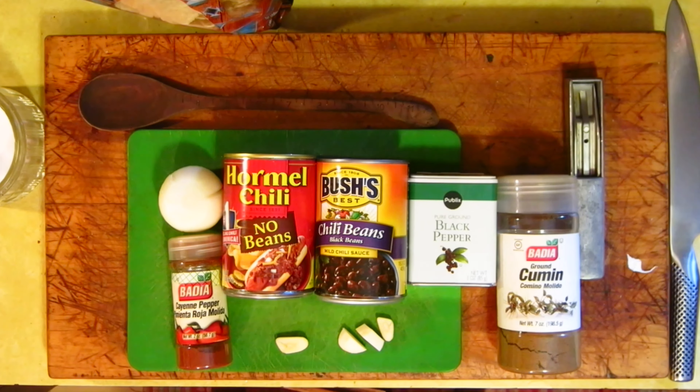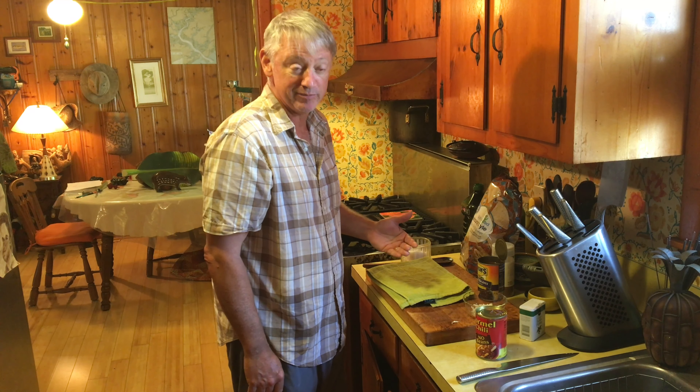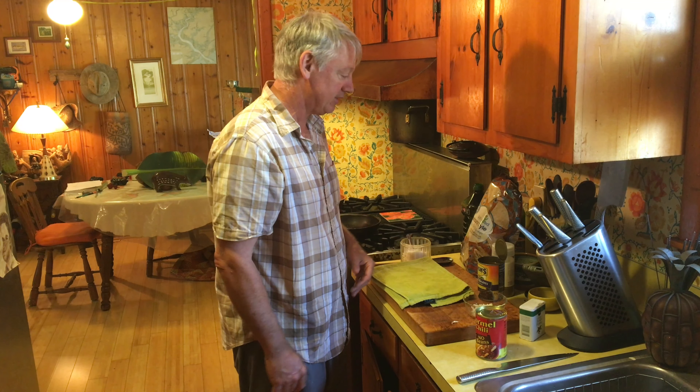So today we're going to make something called 'in a pinch nachos.' I call it that because if you're ever in a hurry and you need to make nachos, it's really the quickest way to do it.